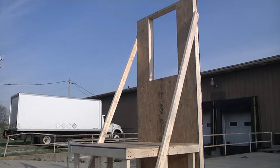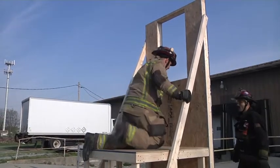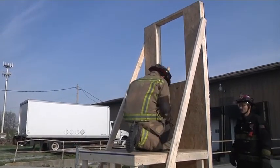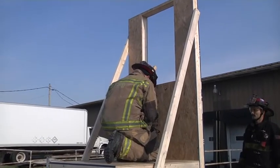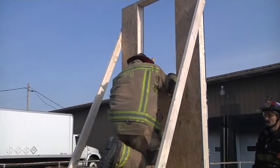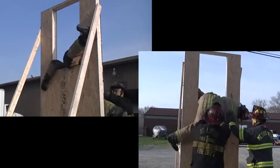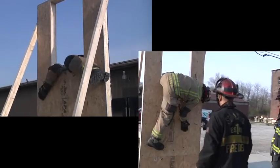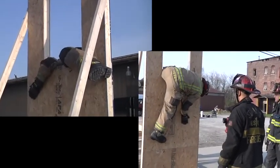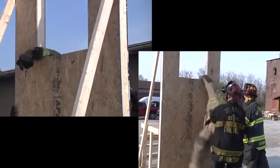One benefit of the low prop is it allows firefighters to practice the window hang technique, which is the basis for all bailout, and it teaches firefighters how to transition out the window. Let's take a look at Andy Sears demonstrating the window hang on the low prop. You'll see that he's able to position himself and hold with his left leg and left arm, and then when he's ready to come out, whether firefighters send a ladder to him or he has to hang, he'll go ahead and lower out the window.